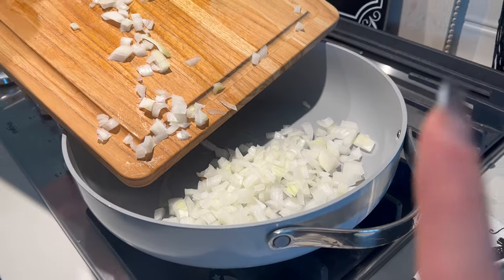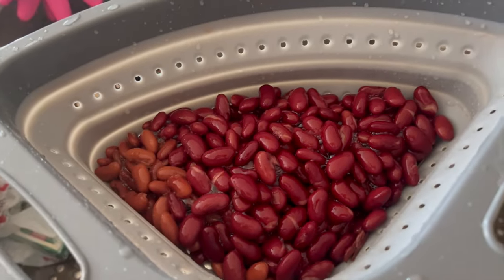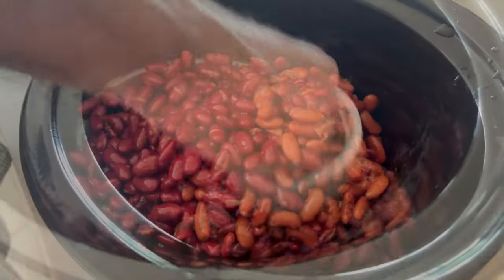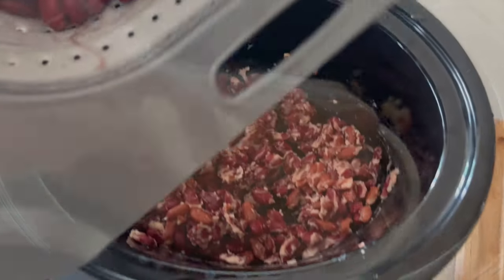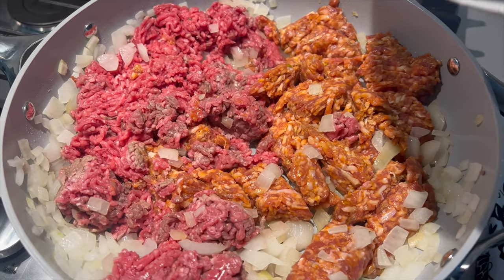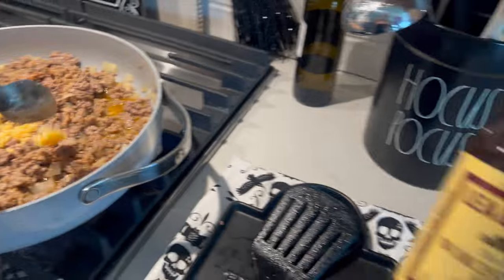We chopped up the whole onion and it's going in with a little bit of oil in the pan. This is the only step on the stove top. We're also adding in a little garlic, about a teaspoon. We've got two cans dark and one light kidney bean — three cans total — that we rinsed and are putting into the crock pot. We're going to crush some of them up a little bit. Trust us with this step: it is important and it adds to the flavor and thickness of the chili. We also put the sausage and meat in with the onions, cook it down, then add garlic and Worcestershire sauce.